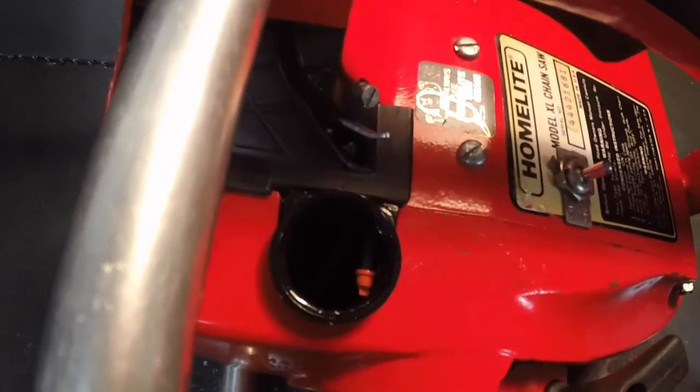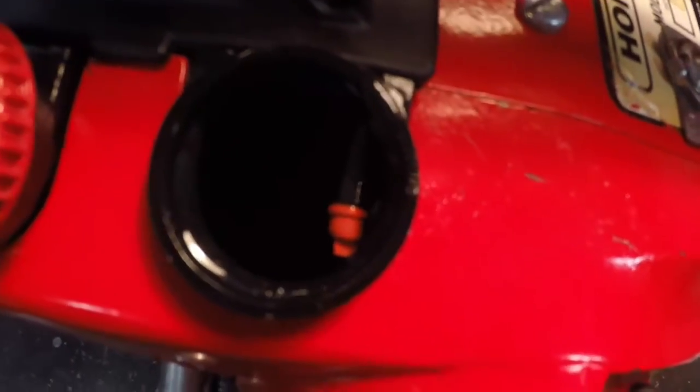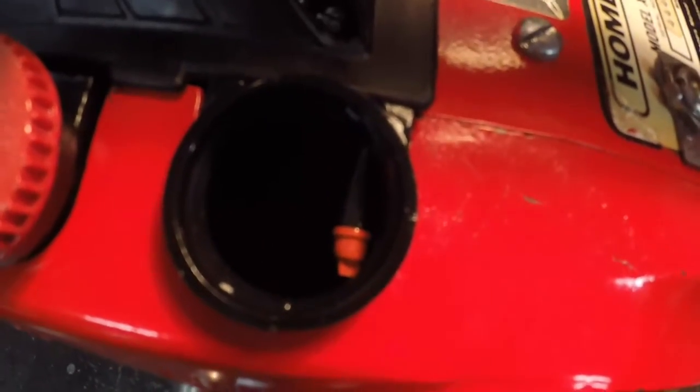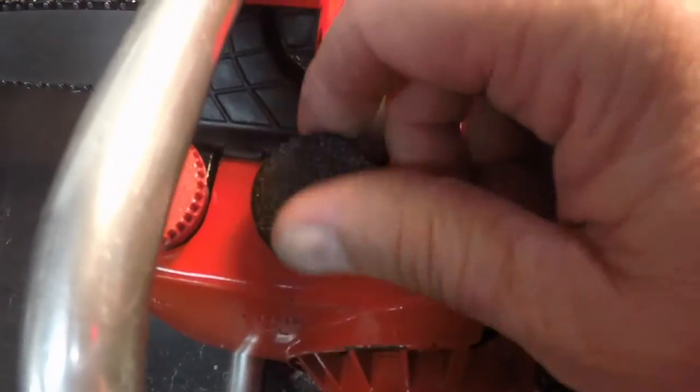The oiler didn't work, and that was because that little duck bill right there was missing — the little thing it pushes onto — and the hose is in the bottom of the oil tank. So I removed the oil tank and cleaned it out, and when I did that I found the piece. I put new hoses on the oiler and cleaned the saw up and reassembled it.